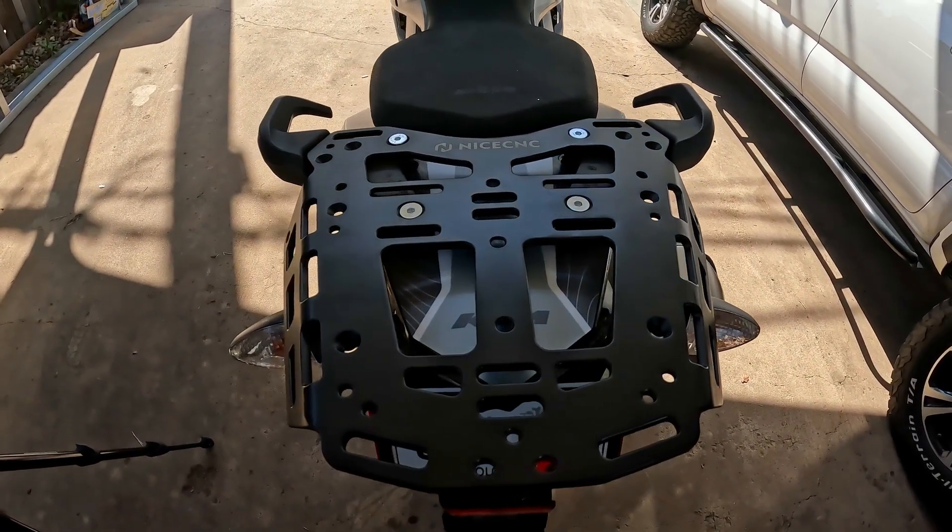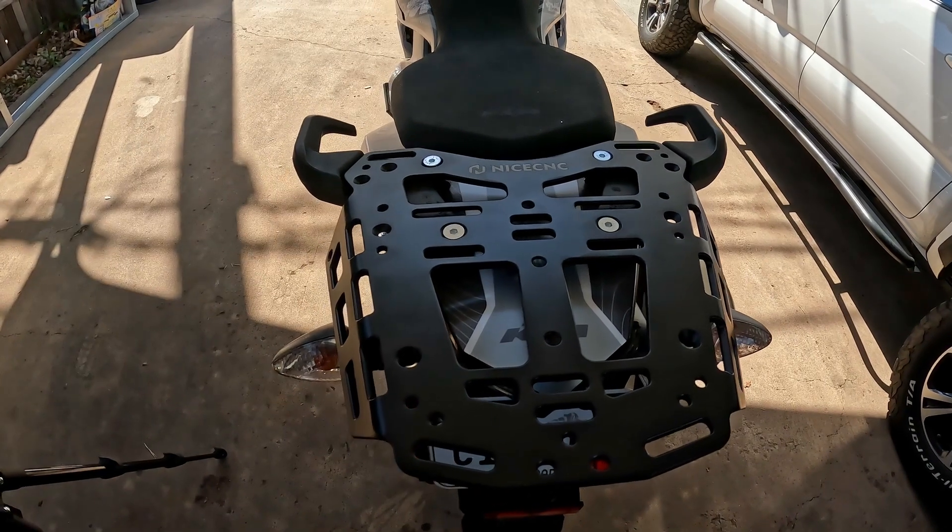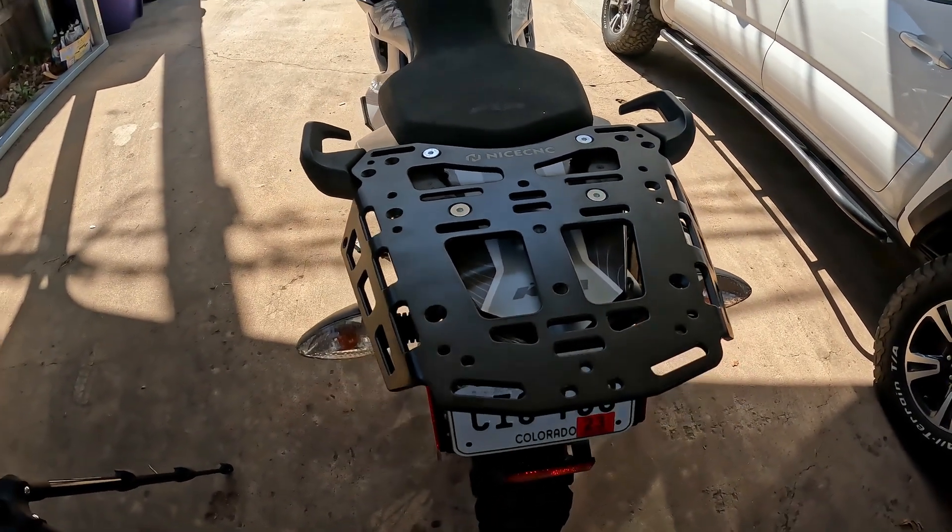I think this is probably how I'm going to leave it. There's also an option of mounting it without the grab handles, so let's go ahead and see what we need to do to make that happen.